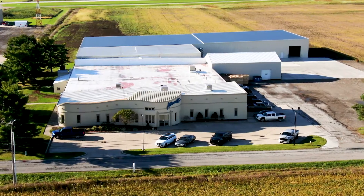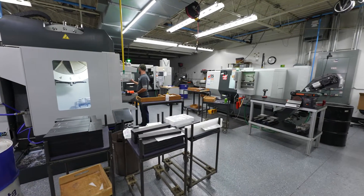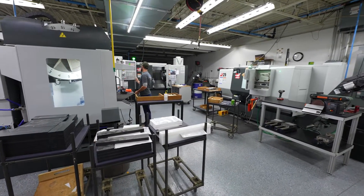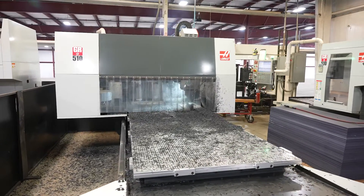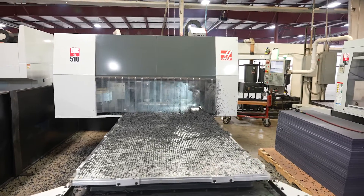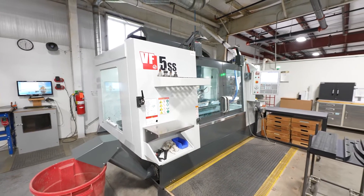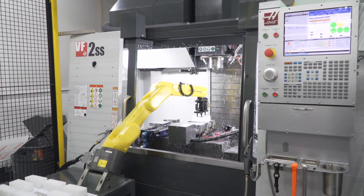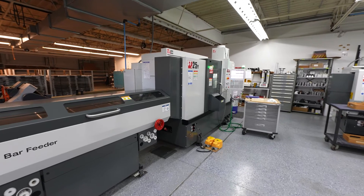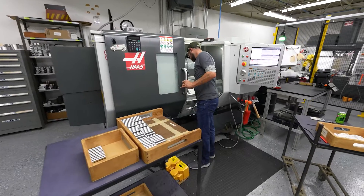Here at Airmate, we have about 70,000 square feet of manufacturing space. On a normal daily basis, we have about three operators between all this equipment. We have five GR gantry router HOTC machines, four VF5s, a VF4, a VF2, a DT1, an ST25Y lathe with auto feeder, and a standard ST25 lathe.